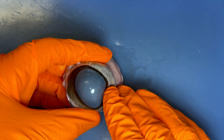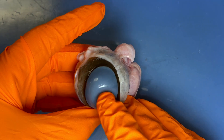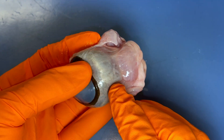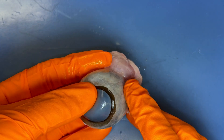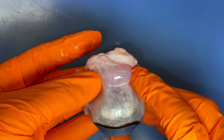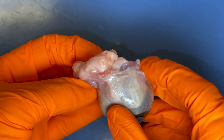We have this clear portion, which post-mortem turns this grayish, bluish, cloudy color. Additionally, we have the white of the eye, which is the sclera. These things that look like meat — that is muscle. Remember we have those rectus muscles.